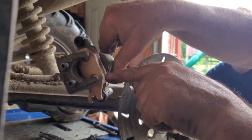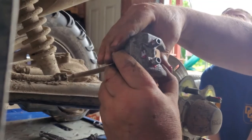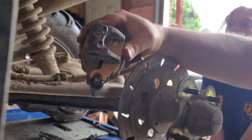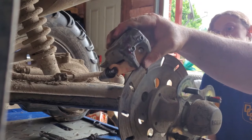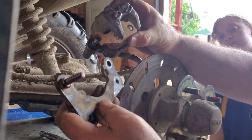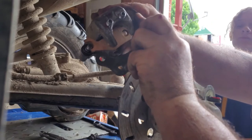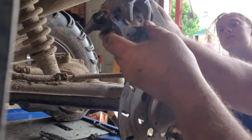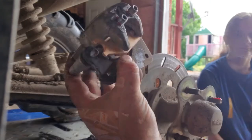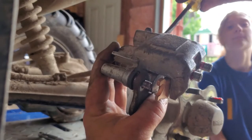With the caliper off the bracket and everything else, push your brake pads in. There's a spring up in here that you've got to push against to get the pins into place - once they're in like that, you can tighten them down. The bracket goes back on.